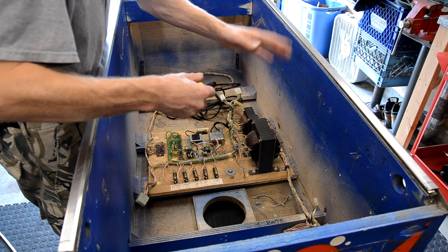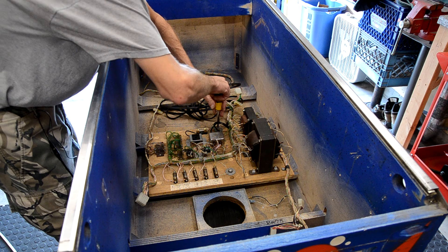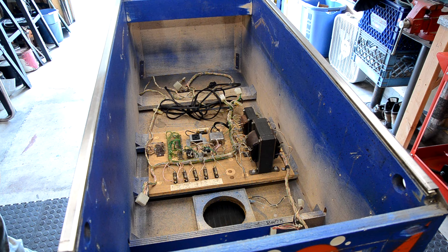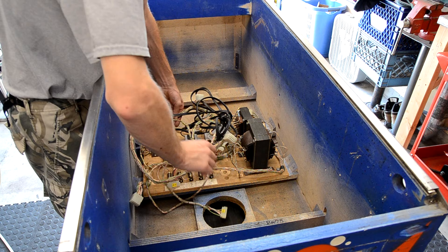I got pretty much everything else unbolted from the inside of the cabinet. Now I'm taking the bottom panel out — all the wiring with it. Like I said, it's just like an old EM setup, just two big screws. I'll pull this out and set it to the side, then we can flip the cabinet over and see what we've got to do on the bottom.